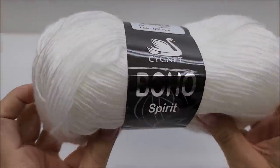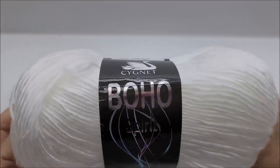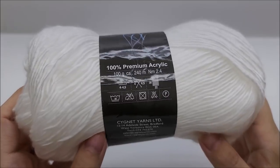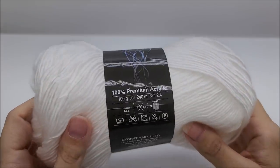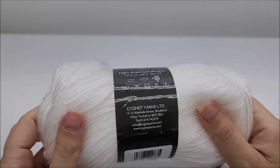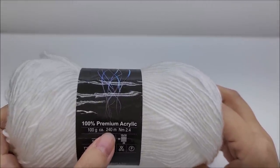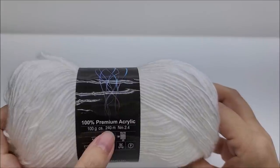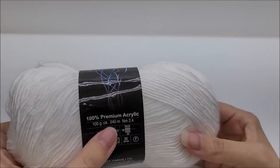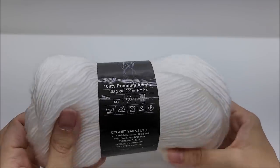I'm going to show you what yarn I used and then use a different color in the video so you can see it better. The yarn I used is called Signet Boho Spirit — it is 100% premium acrylic. I purchased it at the Wool Warehouse from the UK. It's a medium weight number four, 240 meters, which is close to 260 yards. I went through about 700 yards to do the size that I did.